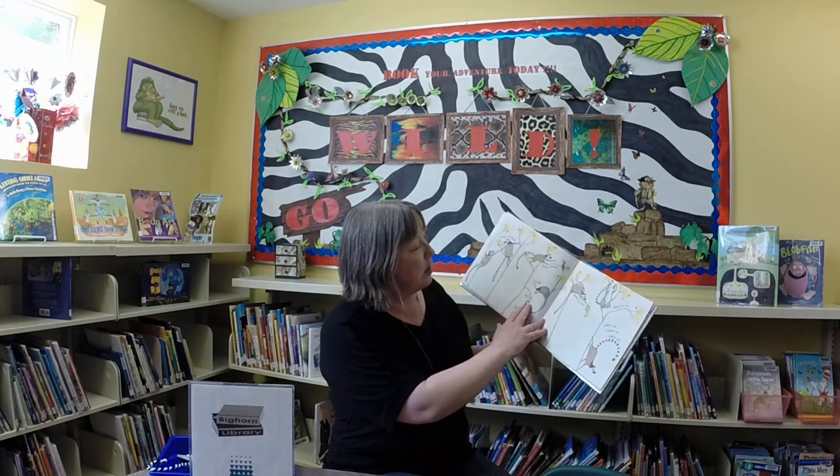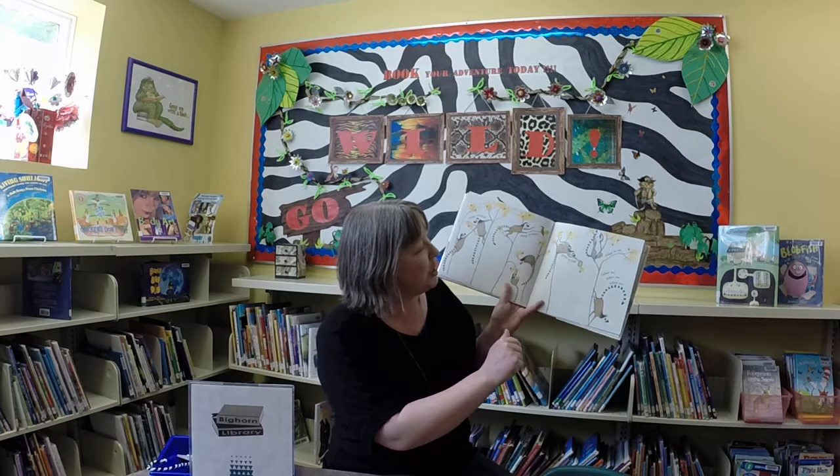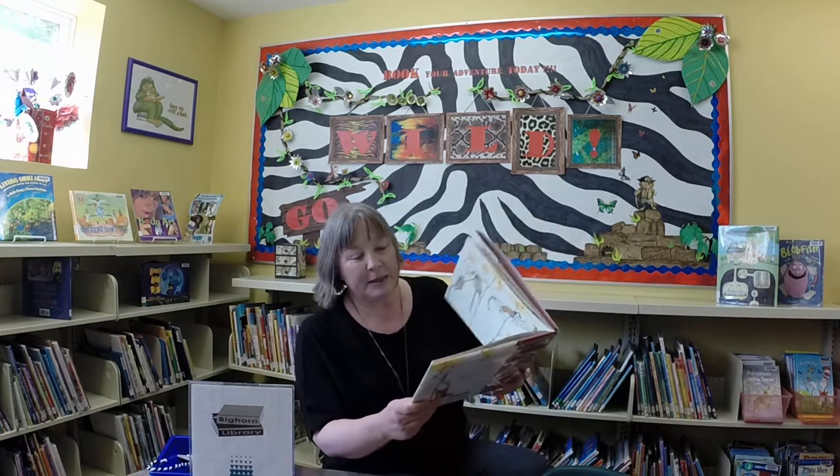It's got some rhyming words, got a little drama, got some interesting things to look at on each page, and of course the wonderful lemurs. So what else could you do but have a lemur craft to follow?